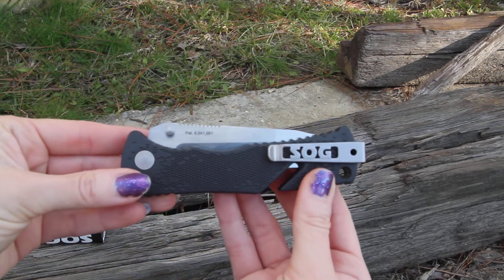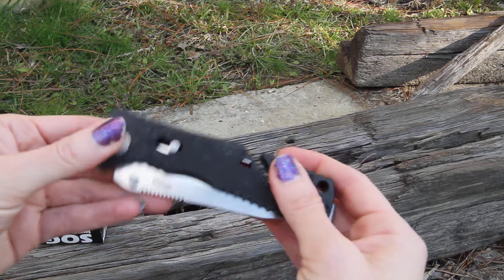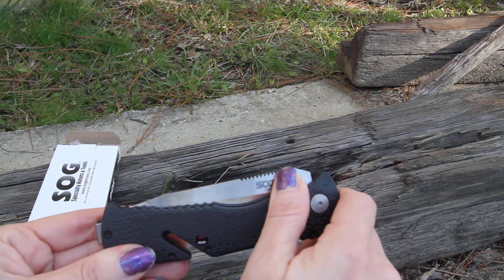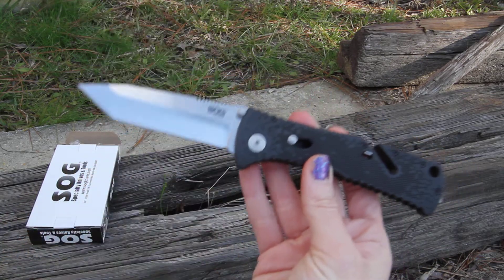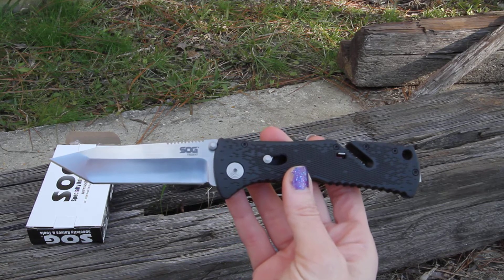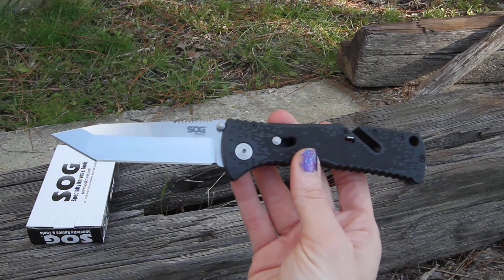It has the SOG pocket clip on the back and does have the lockdown feature — just need to unlock it when you're ready to deploy the knife, then use the thumb studs to open the knife right up. It's going to have your stainless steel — this is an AUS 8 stainless steel blade ending in the great Tanto sharpness blade.